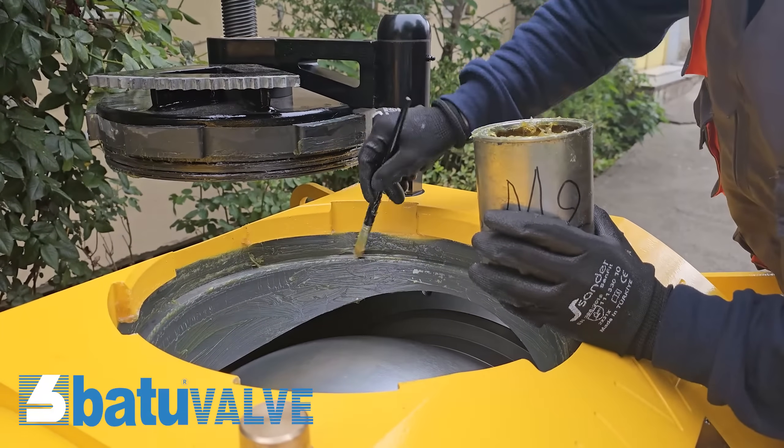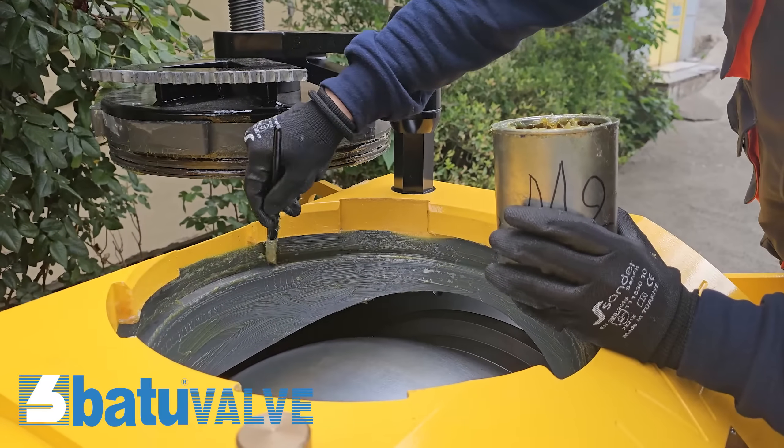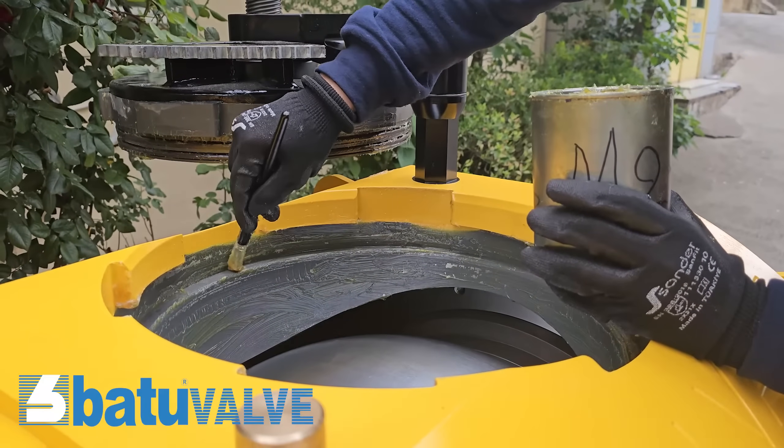Ensure that the sealing surfaces of the trapdoor on the body are clean. Apply grease carefully to all machine surfaces.